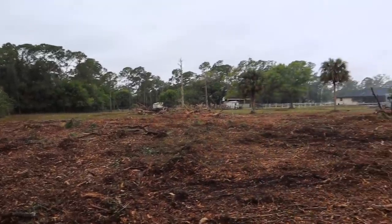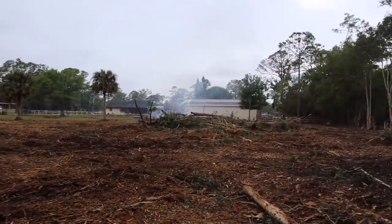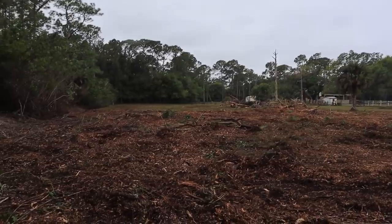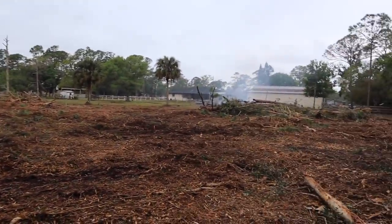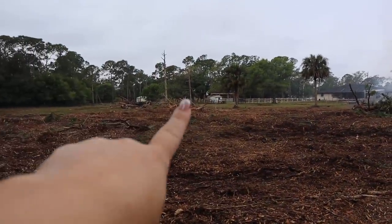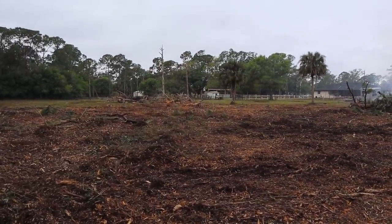Here we are from the back — so now you can see this would be the back of the woods. There's everything — it's crazy. And there's the barn over there. And then over there would be where the pigs are.